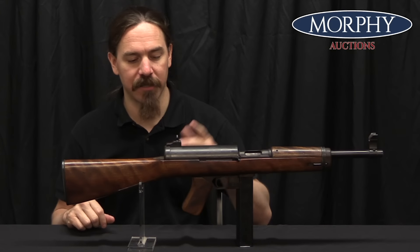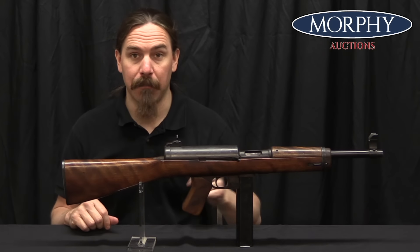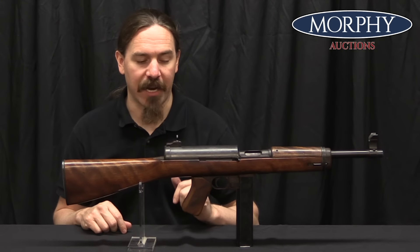And that's what Hyde put together here. This is about 2 pounds lighter than a Thompson gun, still uses Thompson mags, and was a lot cheaper to manufacture.